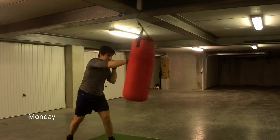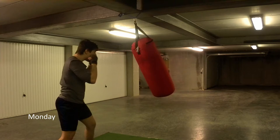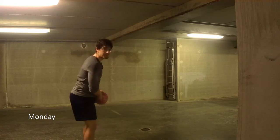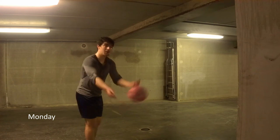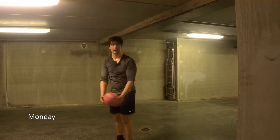After the boxing I typically move on to some passing. This I do in standing but also from the floor configuration, so that I can keep my skills sharp for my specific rugby position.